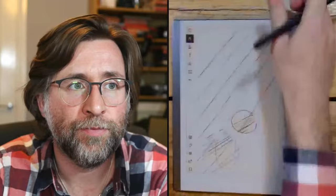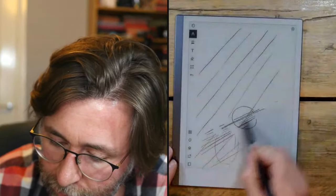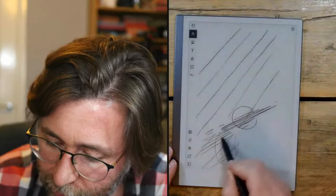Let me check — yes, drawing near the magnet area on the keyboard case does show some jitter and distortion around where the snap magnet is. That's the electromagnetic resonance screen interacting with the keyboard case magnets. If I take the device out of the case, the issue goes away — it hasn't been a problem in the normal folio case.